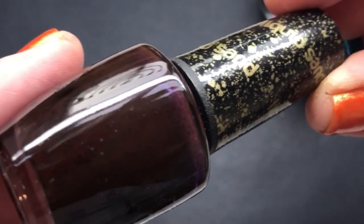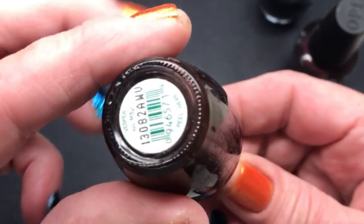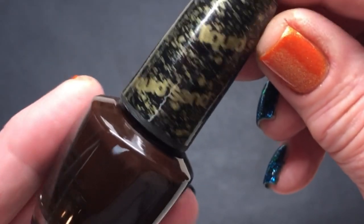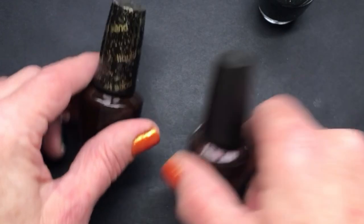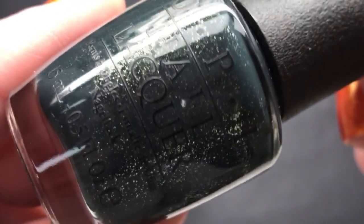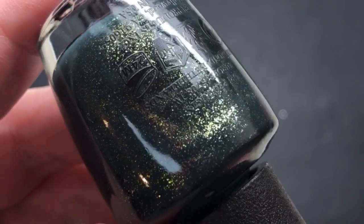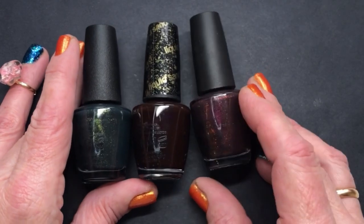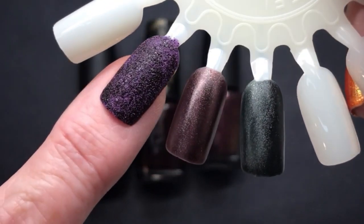Then I found this one — it looks kind of purple. This one is called Vesper and it's from the liquid sand collection, and this one is my favorite of the three. The last one is also super gorgeous. This one is called Live and Let Die — look at it! These three are really original in their colors. I did swatch them, so the first one here — my favorite — this is Vesper.